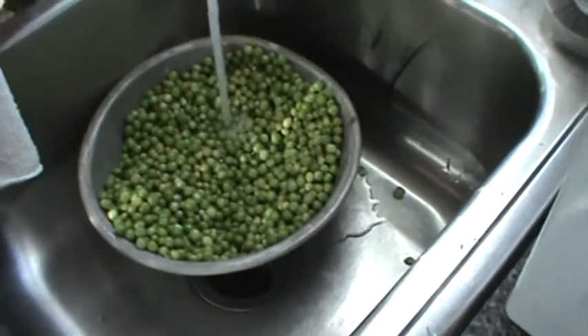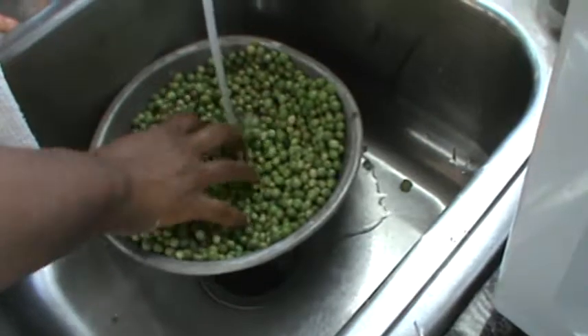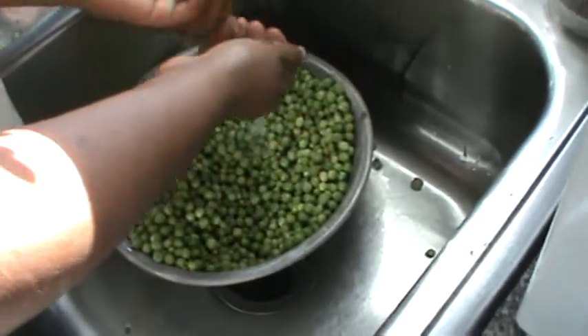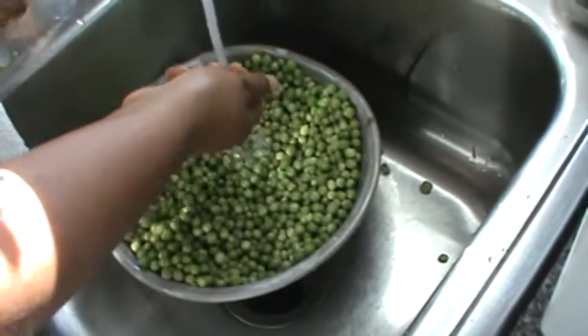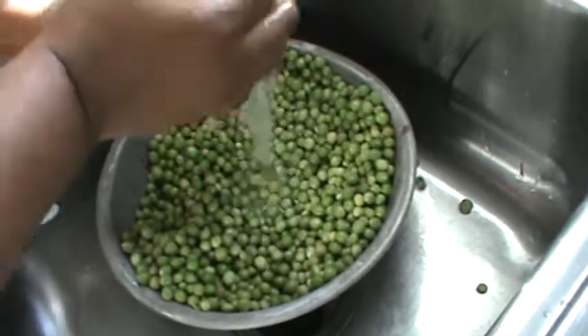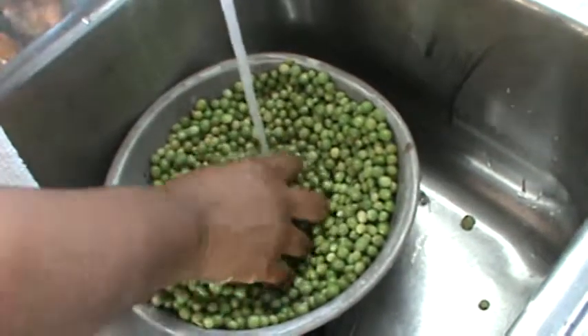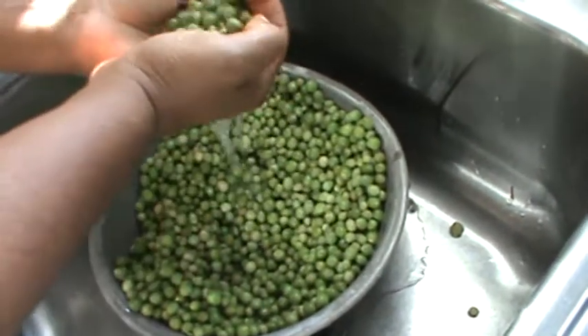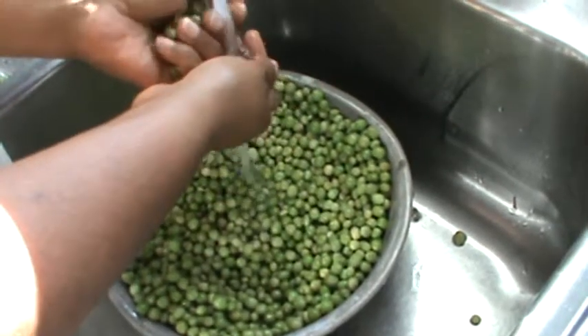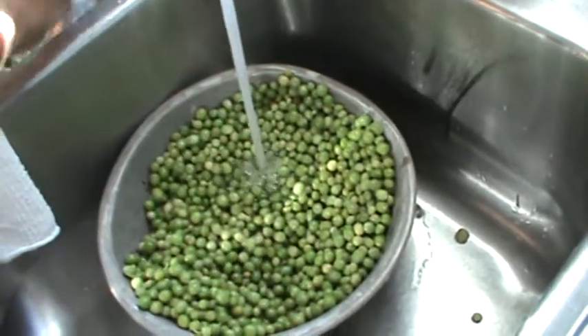Hello YouTubers, this is Rodney Van Alstyne with Shepherd's Path Farms and we're going to be canning some peas today — some sweet peas from our garden. I got a bunch more I got to go pick and I got to wash them, and we're going to be canning them in a pressure cooker about 30 minutes for pints on 10 pounds of pressure.